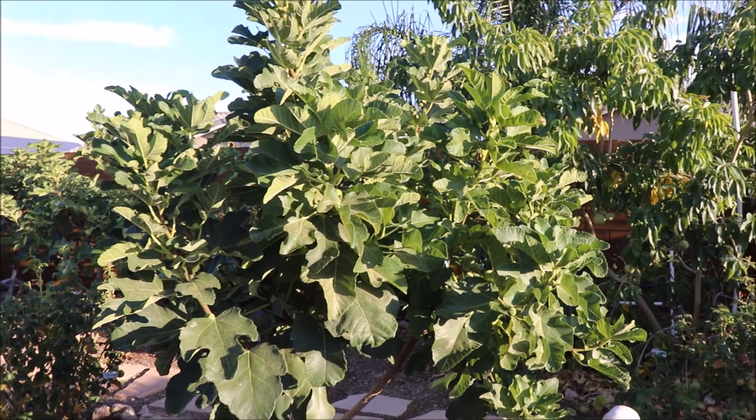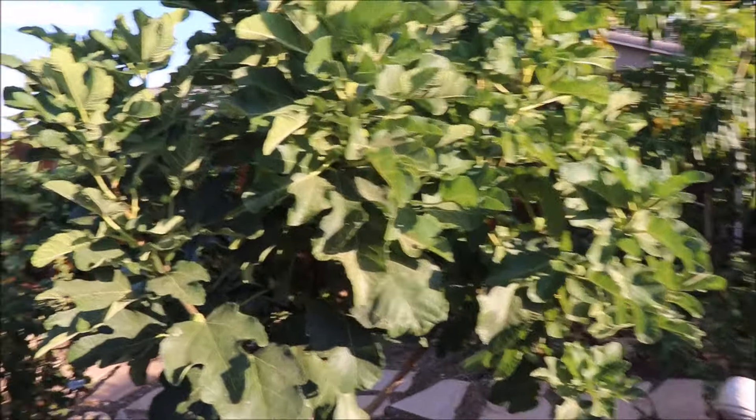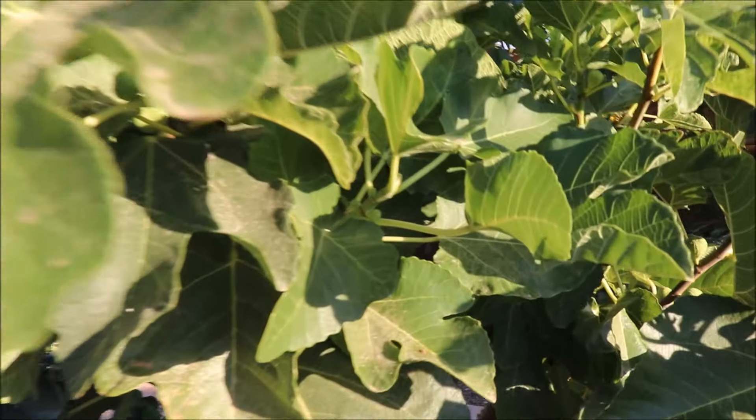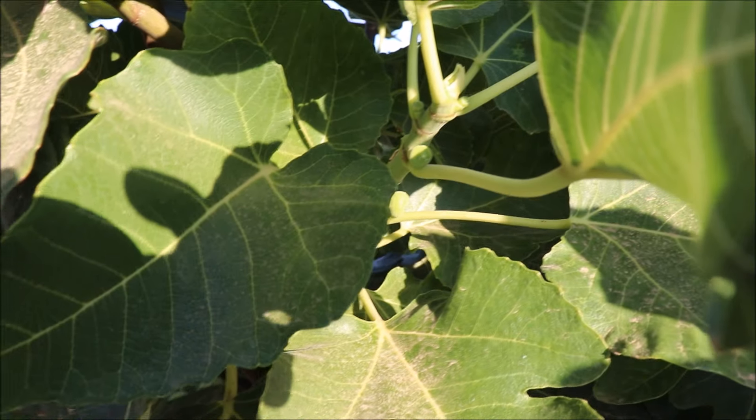July 23rd, 2019. Another fig tasting today. The epitome of all figs: Black Madeira. This would be my first tasting of a Black Madeira.